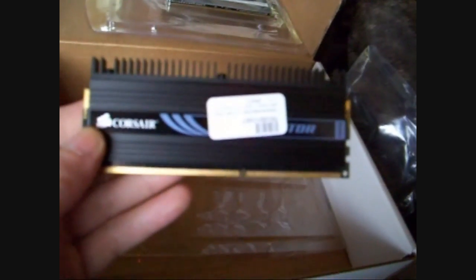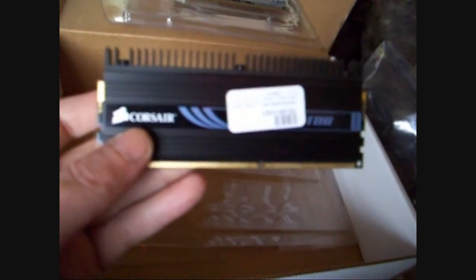I wanted the 1866MHz and if they do happen to bring out any 2000MHz then I want those too. They've still got that horrible sticker over the nice heat sinks.